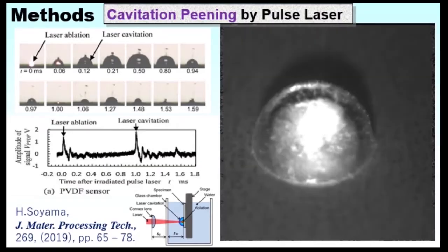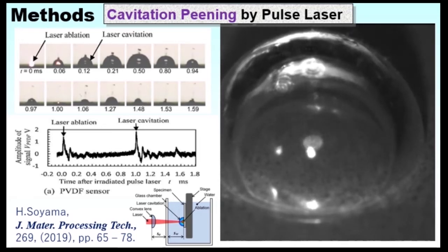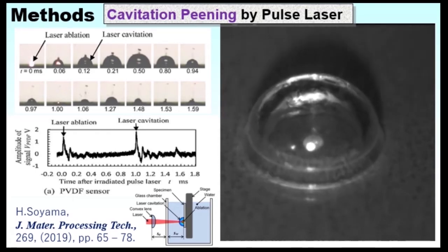In the present paper, cavitation is produced by a pulse laser. It is called laser cavitation. The process is very similar to conventional laser peening, which is called laser peening.